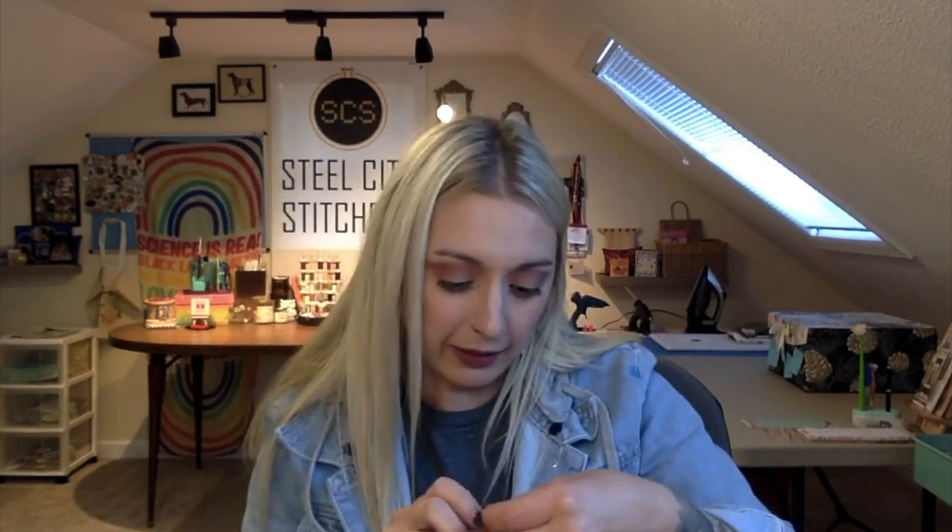Okay, what else do we have here? These next ones are pull tabs for project bags. This one looks like it is from The Shining — 'All work and no play makes Jack a dull boy.' And this one says 'I'm your number one fan,' which is from Misery. These are freaking adorable. I love everything about this.